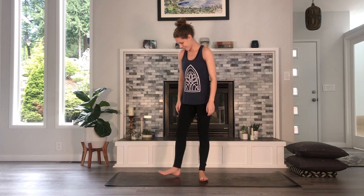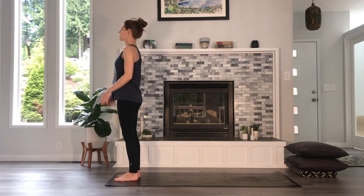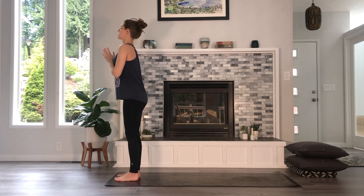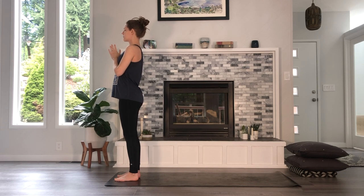Let's begin our practice standing at the front of our mats. Bring your feet underneath your hips and bring your hands either to your heart, or if you're feeling really ungrounded today and having trouble connecting with your breath, you can put one hand over your heart and one hand over your belly. Just take a moment here — maybe sway side to side, forward and back — kind of find where you are in space today, how it feels to be in your body and how balanced or grounded or present you feel. Slow your swaying down. See if you can balance yourself over the center line of your body. Feel your feet root into the floor, the crown of your head reach up to the ceiling, and if you feel comfortable, close your eyes and draw your awareness to your breath. This first part of our practice is going to be quite fluid and flowy and heat and strength building, so this connection to our breath is so important.